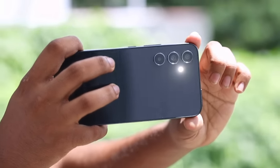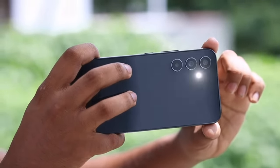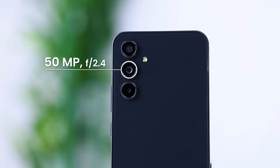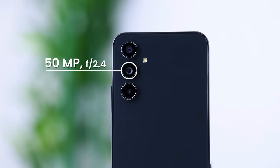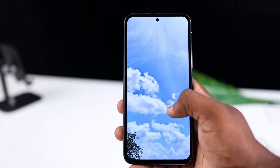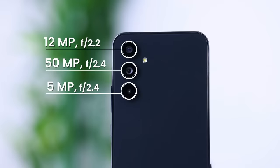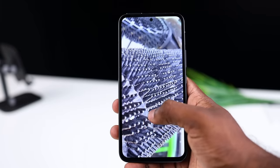The camera setup has three lenses — a main sensor, a 12MP ultrawide sensor for wide photos, a macro lens for close-up zoom shots, and a 5MP lens. It also supports HDR photography.